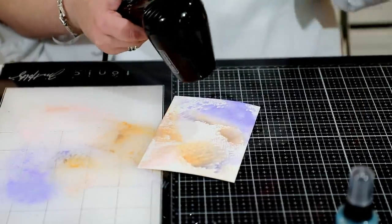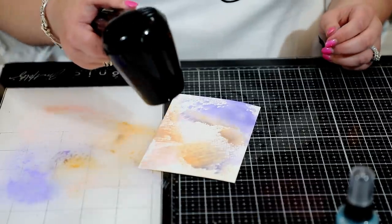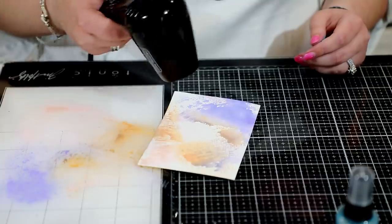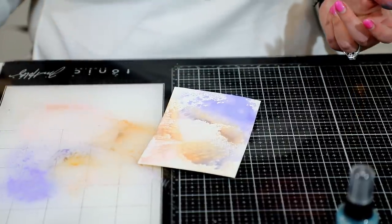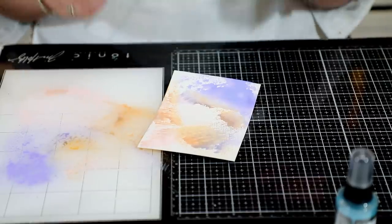It works similarly to how we used to smush distress inks, but it reacts a little differently because they're in a spray format — so you get much richer results than using the ink pad. As Tim says: you get what you get, you don't throw a fit. I might not love those muddy colors, but that's what you get for putting two colors together that don't work in color theory. That was my mistake.